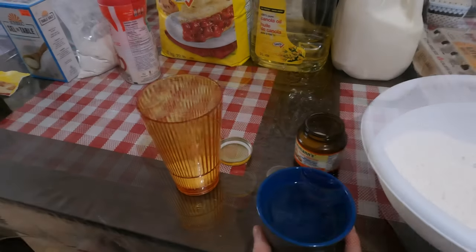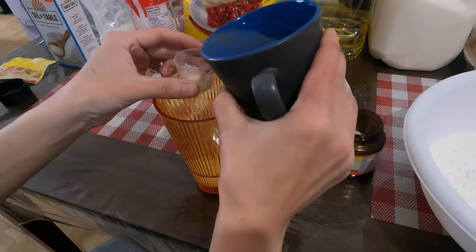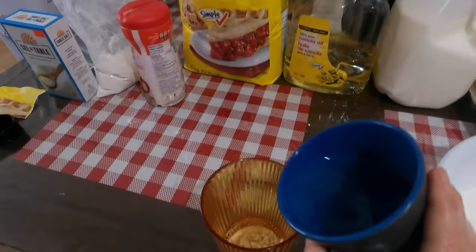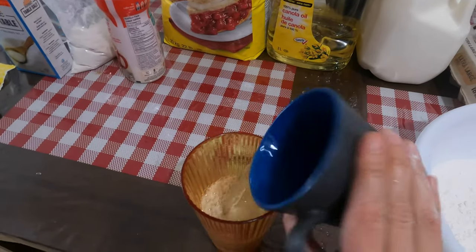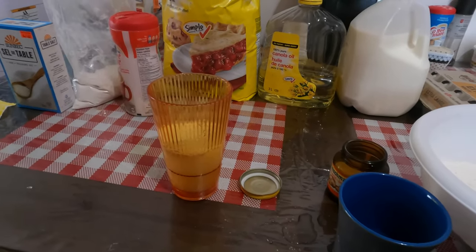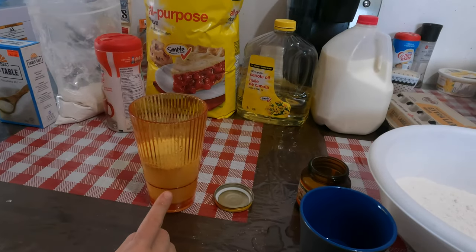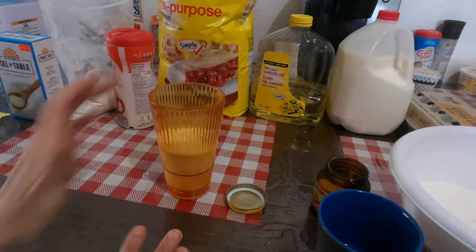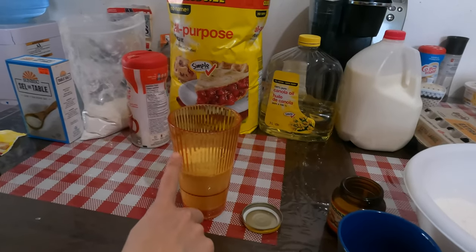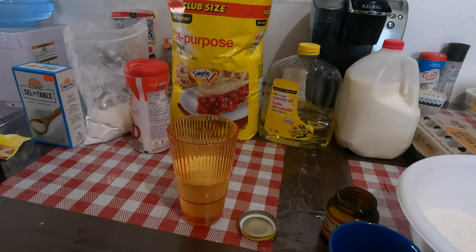We're gonna add lukewarm water — not hot, not cold, just lukewarm. About a cup of lukewarm water. The lukewarm water is gonna help activate the yeast and the sugar helps too. You don't stir it, you just let it sit like that for about 10 minutes. You'll see it activate because the foam will rise to the top. So we're gonna wait for that to activate, then we'll come back and mix the wet ingredients.